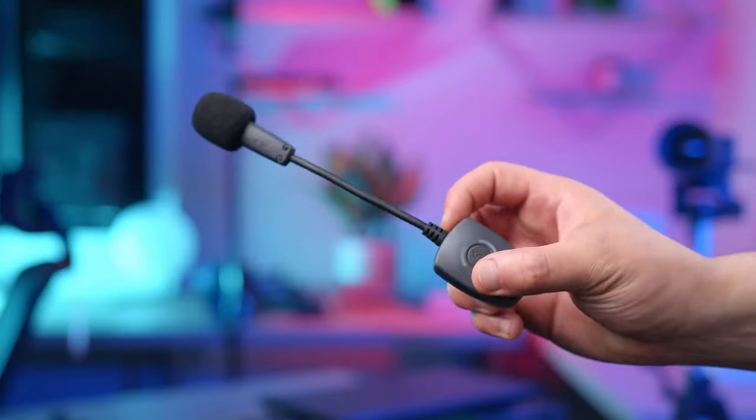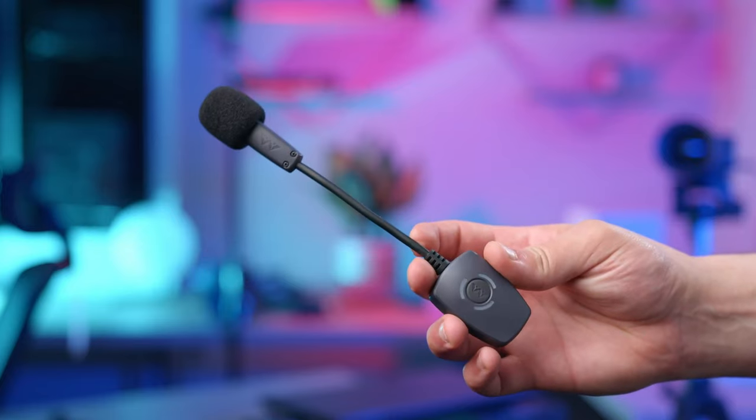Last year I made a video about the Antlion ModMic Wireless, a wireless gaming microphone that pretty much created its own space. I did point out a few things I would have preferred seeing with the product, but they told me not to worry, they were working on something new. I didn't expect it to be this.